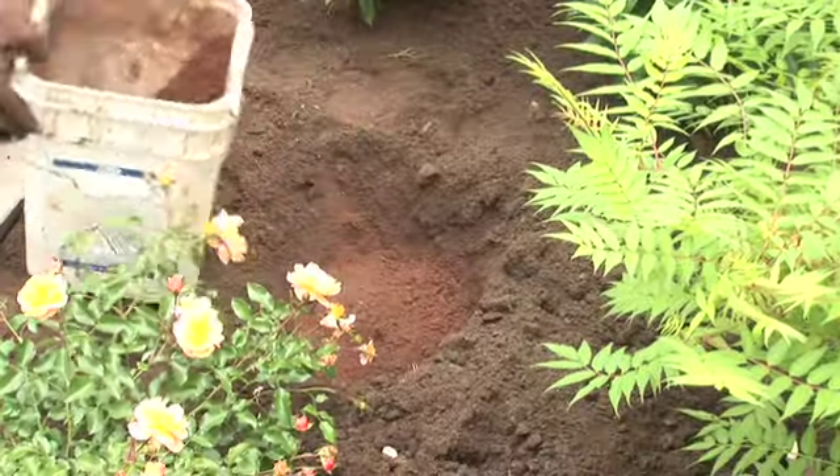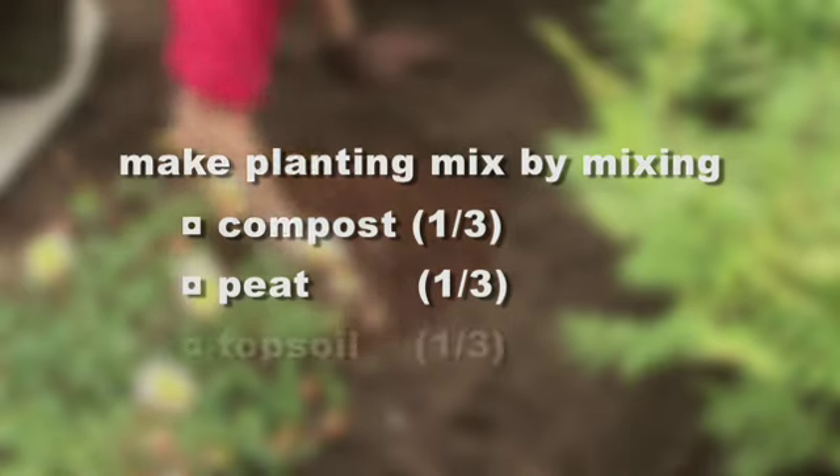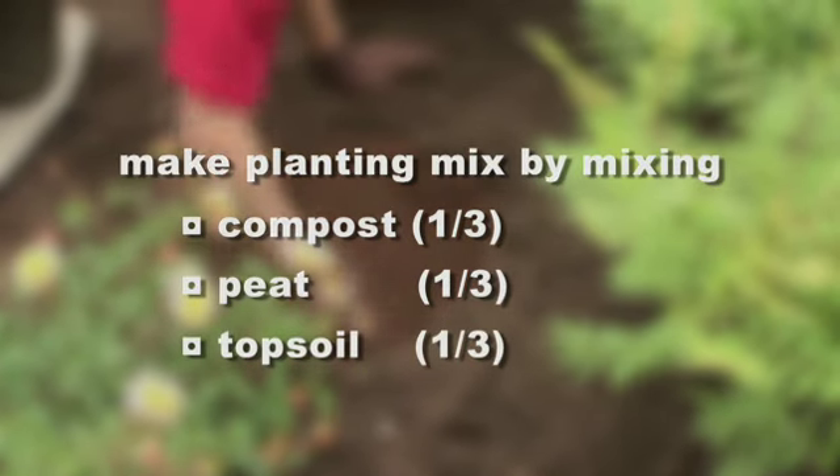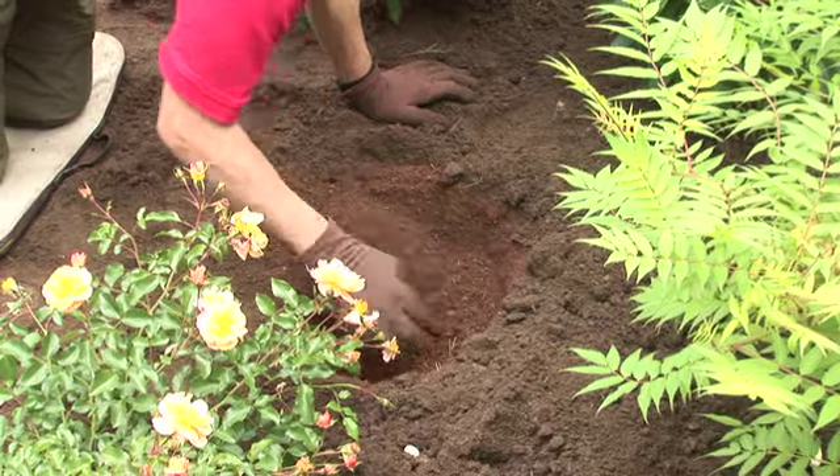You can also make your own mixes. You take three components — compost, peat, and topsoil — mix them together, a third, a third, and a third. Mix them well and you have your own soil. That's a neat thing to do at your own house if you don't want to buy one of the pre-made mixes, and it's a little bit less expensive.